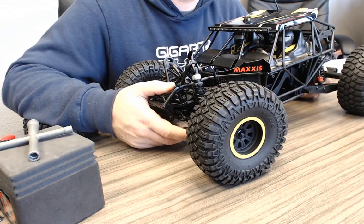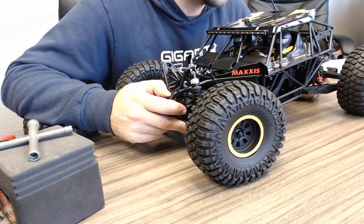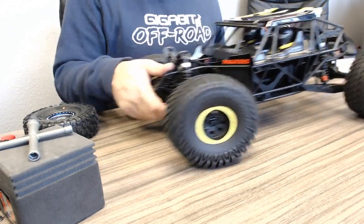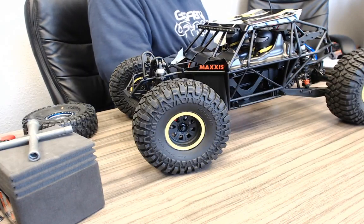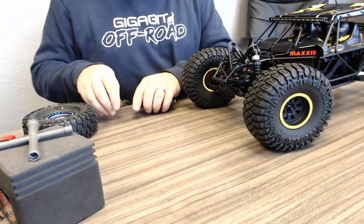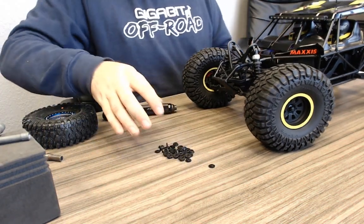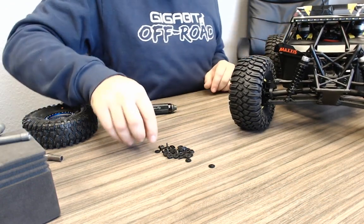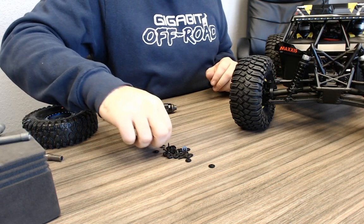The chassis is 3mm aluminum — I said 4mm earlier, so I was wrong on that. Overall I think it's going to be a cool car. With the amount of time they waited to release something, it better be a really good car. The center differential is easy to lock out. To race this car in U4, you actually have to lock out that center diff — that would be a requirement. To lock the center differential, you just buy the Losi Twin Hammers locker.